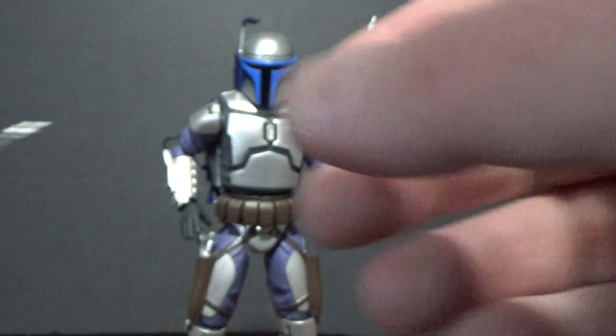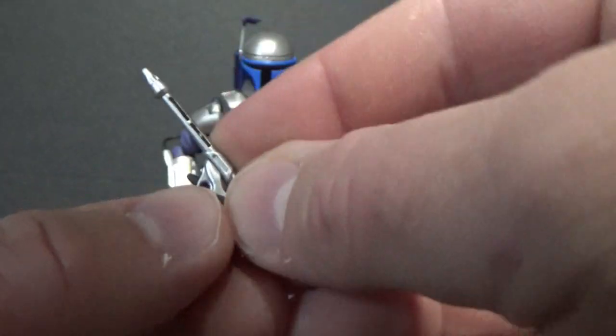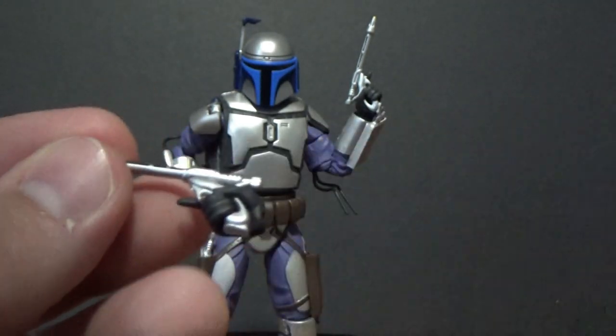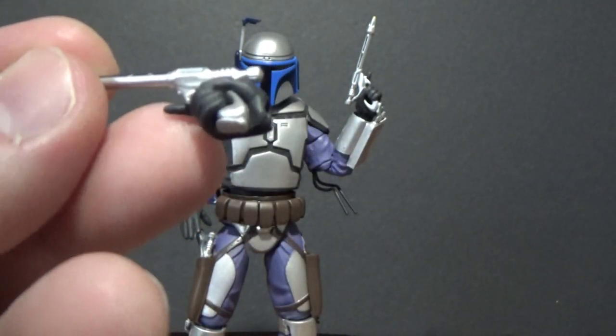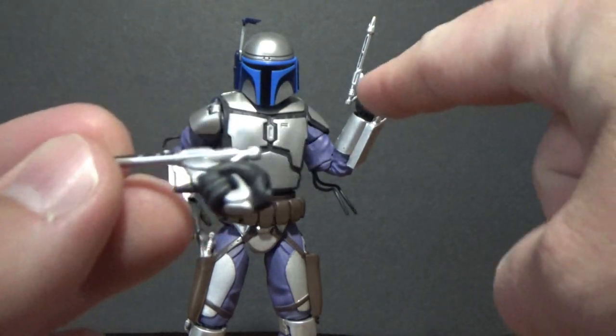There are also two sort of blaster-holding hands, but none with the finger actually on the trigger because the other one doesn't really fit properly — it's just a little bit weird. But that's okay, it looks fine. And the other hand I've got on the figure there.